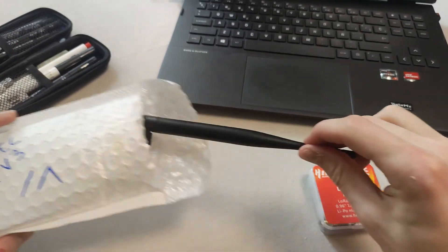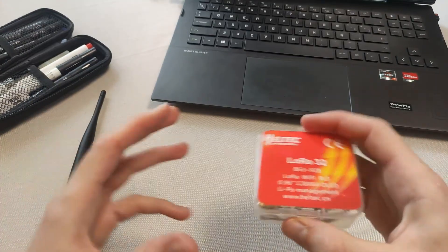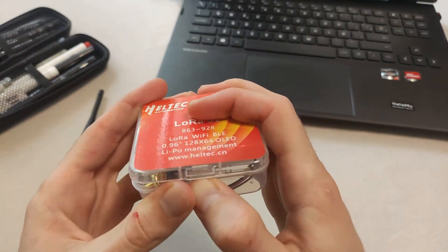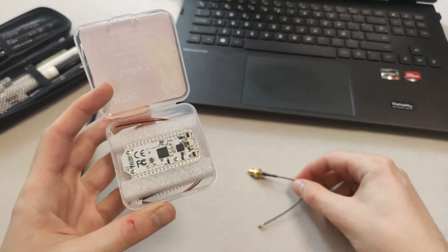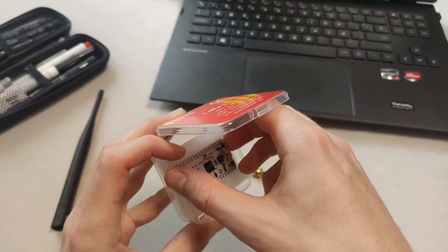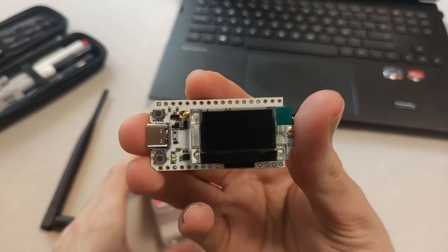The first thing we'll do is take out what we need from the package: the Heltec V3 LoRa development kit and an 868 MHz antenna, which is the frequency used in Europe. When we open the kit's box, we'll find a coaxial cable to SMA connector adapter, and of course, the Heltec V3 board itself.